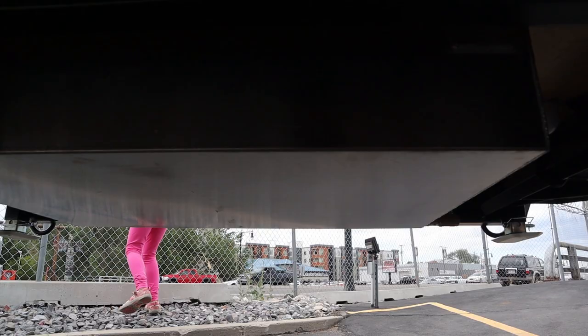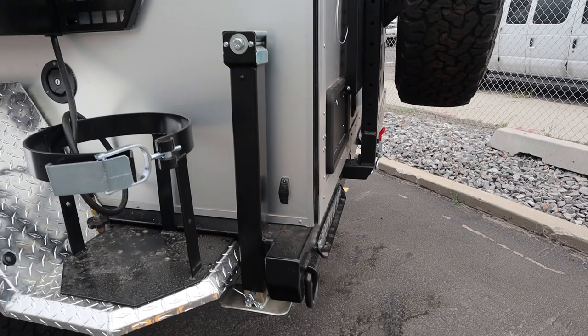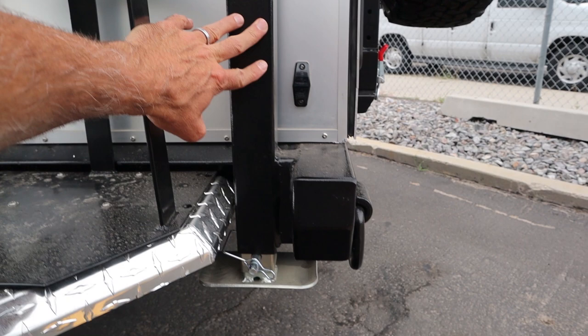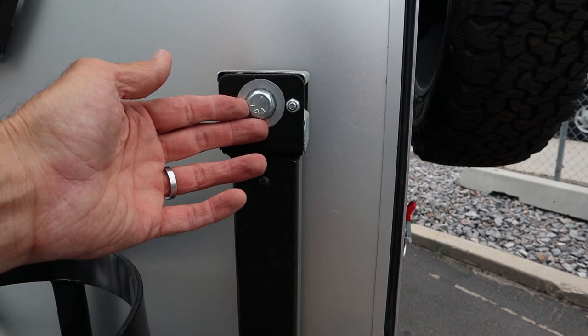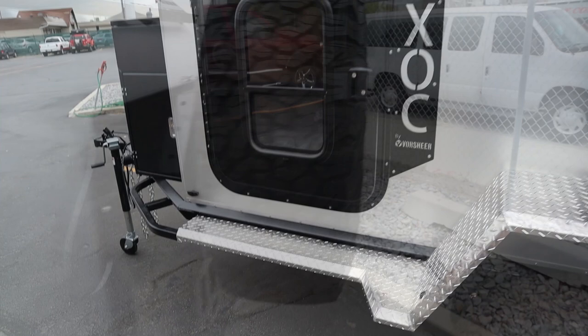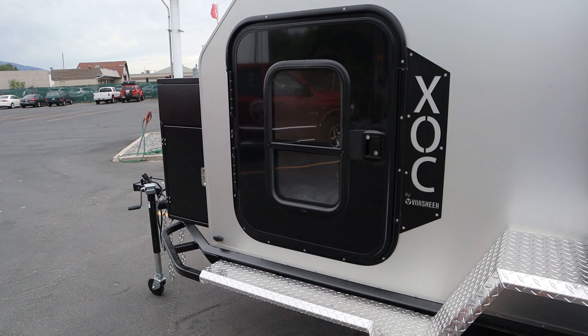Another thing you have on the rear corners are these stabilizers — your stabilizing jacks. You take the pin out, drop the jack down, and then you can crank this by hand. What they really recommend is bring a cordless drill, hook it to here, and just drill this thing to get you level. So let's go inside, look at the inside, and then we're going to come back and look at the kitchen galley area and some of the features there.